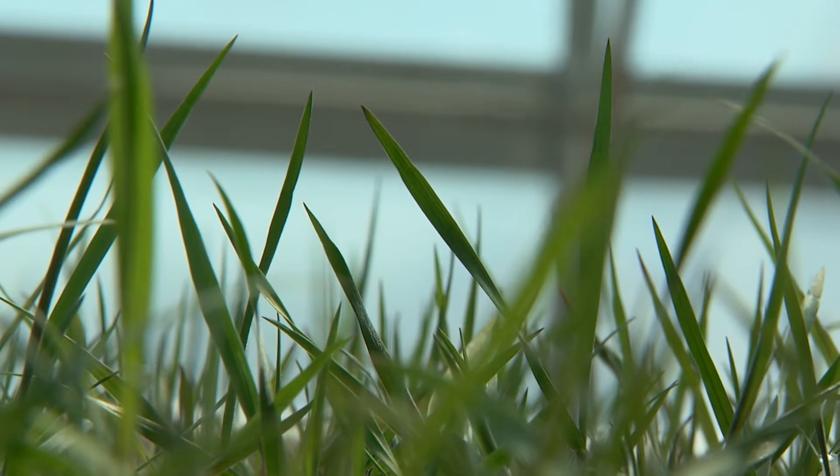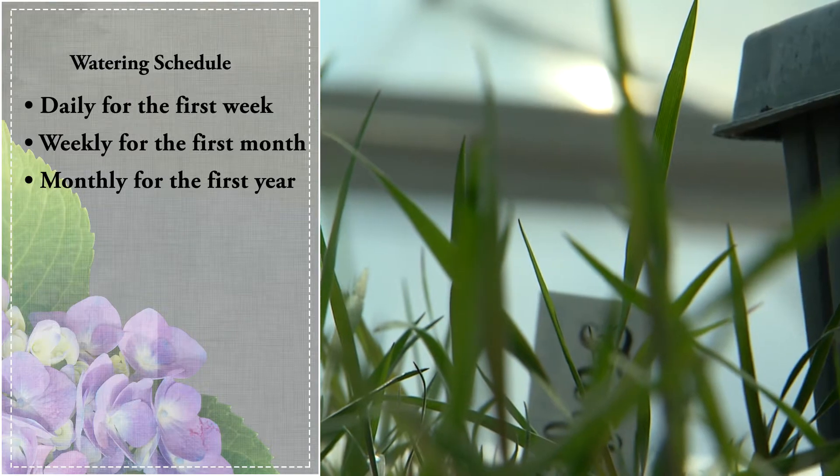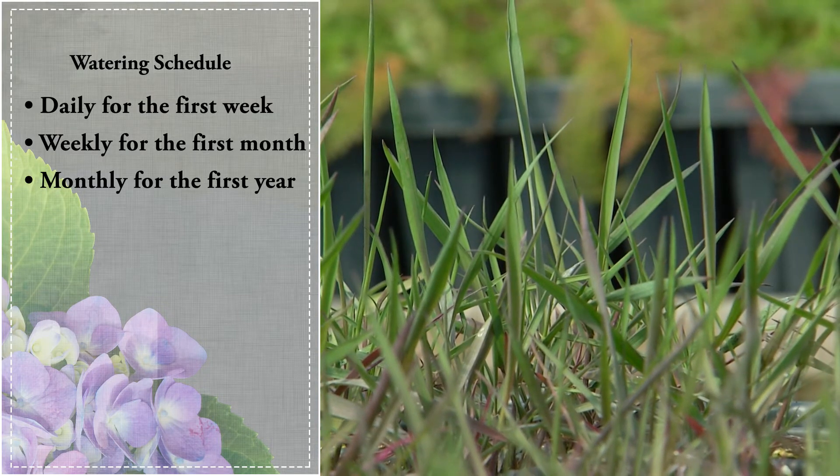What I recommend most folks do for this or any plant really is water it daily for the first week, weekly for the first month, and monthly for the first year, and then you'll have a plant that will take care of itself indefinitely.